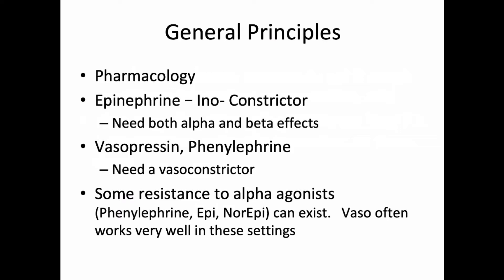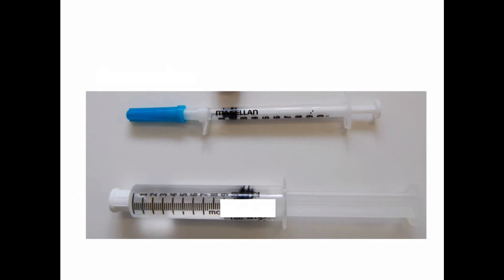In fact, a lot of times catecholamine receptors are desensitized in sepsis, and the patient can be typically only responsive to vasopressin at the concentrations we're talking about. These are the basic tools. You're going to use a TB syringe to draw up a high dose of a drug and put it into 10 mLs of saline, LR, or whatever you can get your hands on.